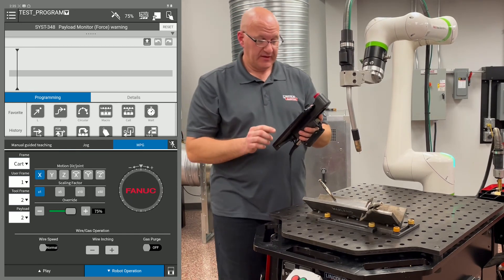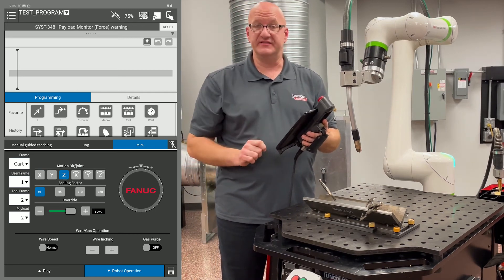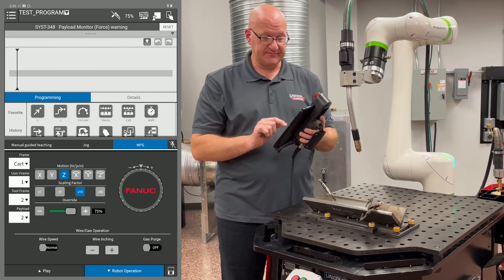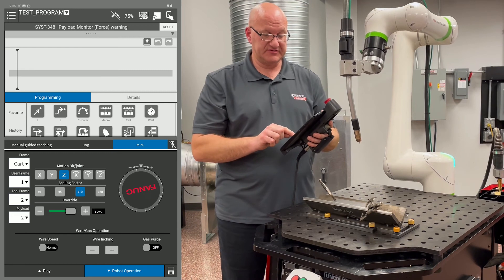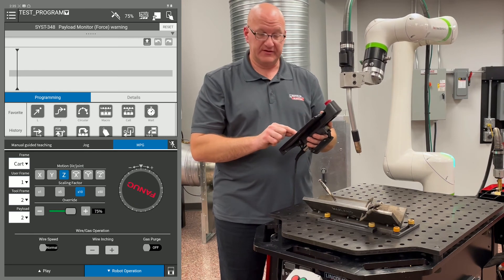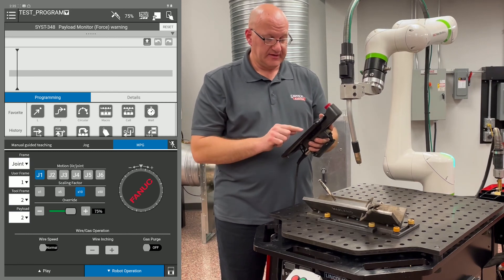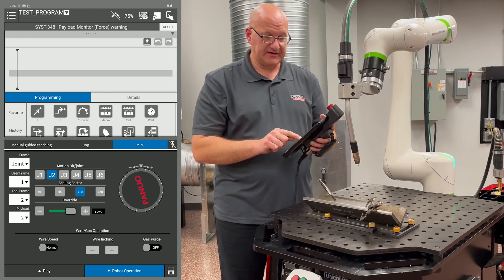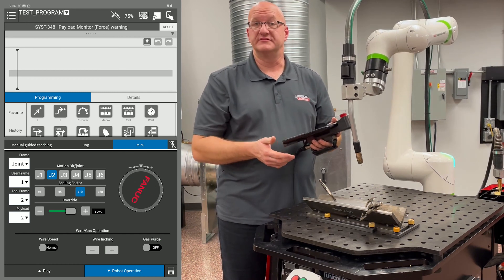If I go to the MPG tab, I can choose which direction I want to move. I'm still in the world coordinates. If I want to move in Z, I can choose Z. I can choose a scaling factor — for this purpose I'm going to use times 10 so that you can see the movement. Then I'm going to turn the wheel in the positive direction and you'll see it going up. If I turn the wheel counterclockwise, I'll have negative Z movement. If I go to my frame drop-down menu and choose joint, now I can choose each individual joint. So if I want to move J2, I can turn that dial and now I'm only moving J2. And that's how you move the arm around so that you can program.